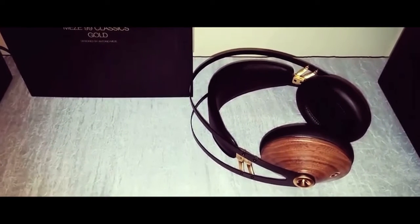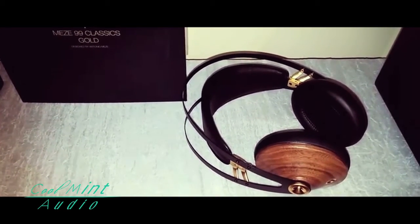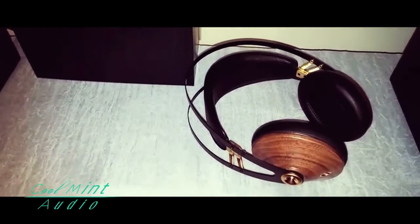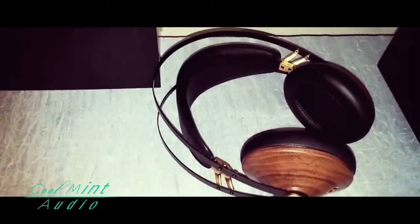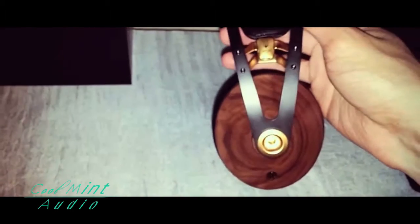How's it going guys, today we'll be looking at the Mezzi 99 Classic Gold. Yes, these are a beauty of headphones. As you can see right here, these are made of wooden ear cups, which are a nice feature for these headphones. I love the design — such nice class, such beauty to look at with golden accents.